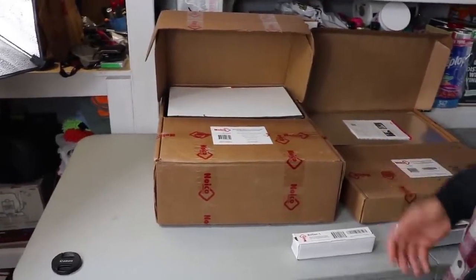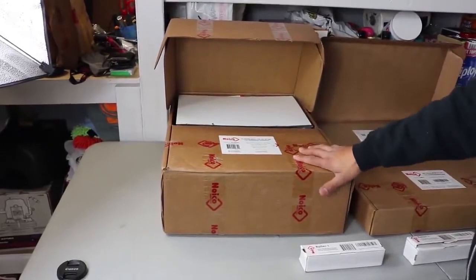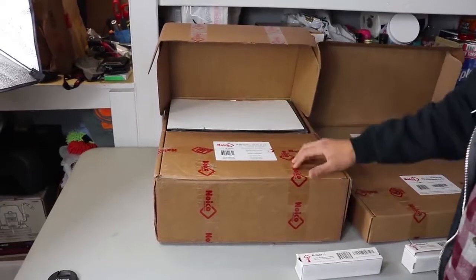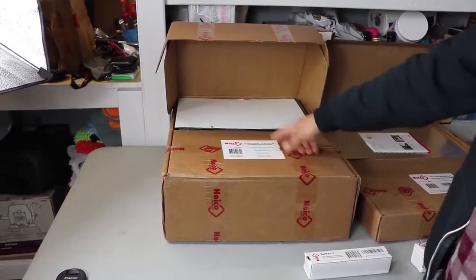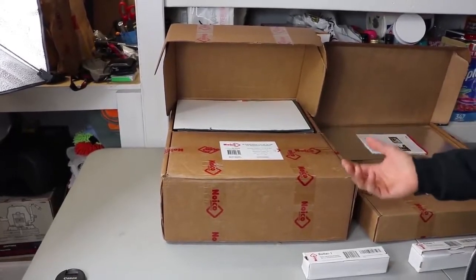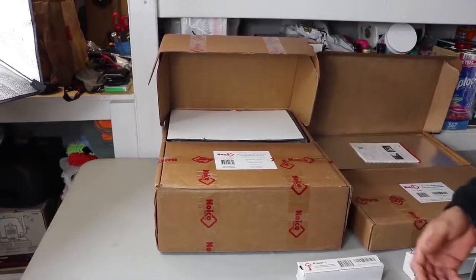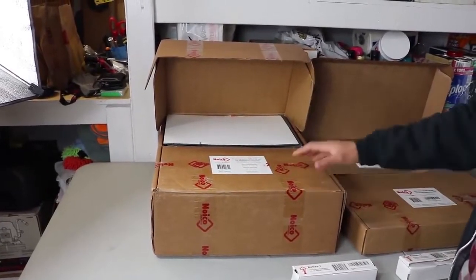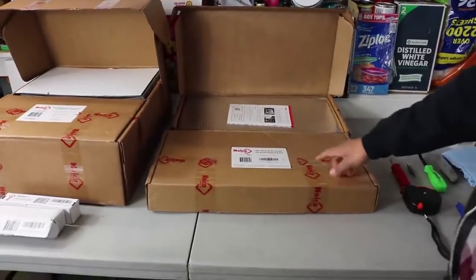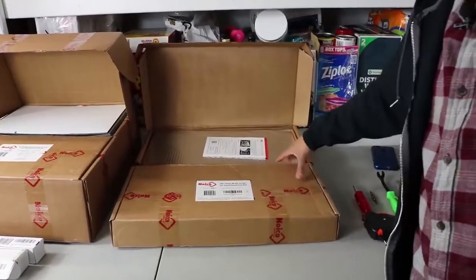We're going to be using Amazon's best seller sound deadener, which is from Noico Solutions. This one here is going to be an extra if you do purchase — it's the thermal insulation, 170 mil, 36 square foot. I do have two boxes of this. It's going to help insulate the vehicle — in the summertime it keeps the car cooler, and in the winter when you have your heater on it will keep the car warmer. The main thing, of course, is the sound deadening material: the Noico Solutions 80 mil, 36 square foot. I have two boxes of these.